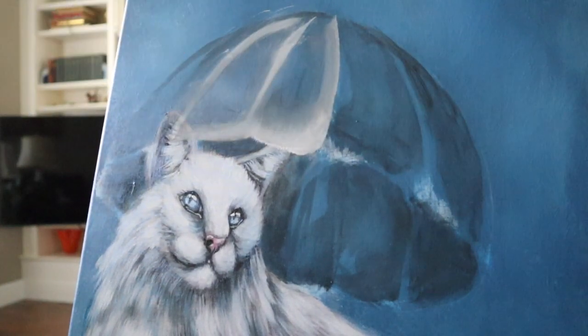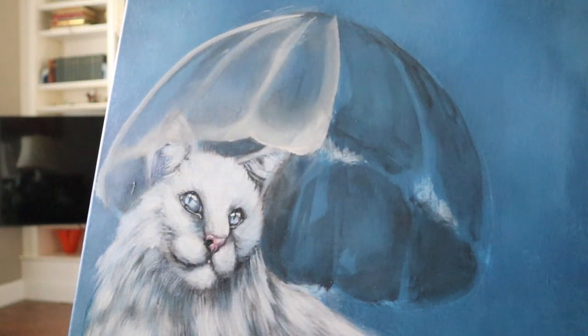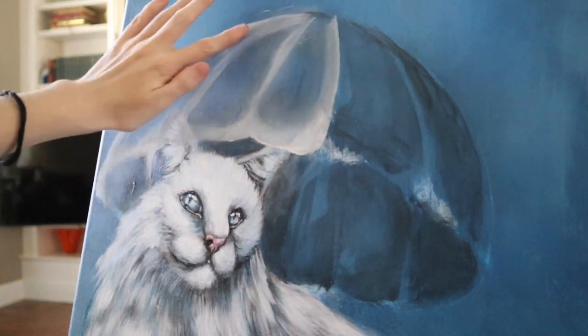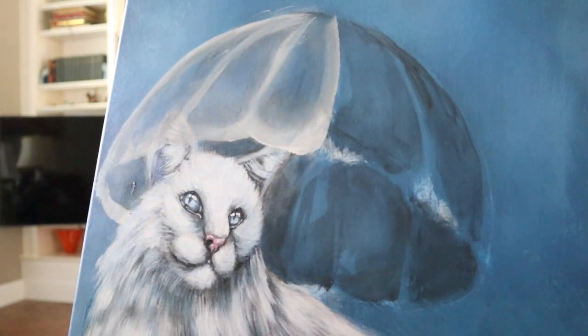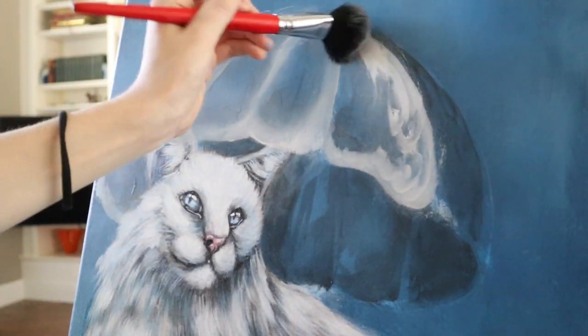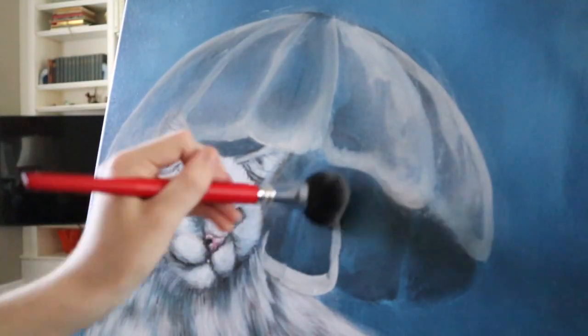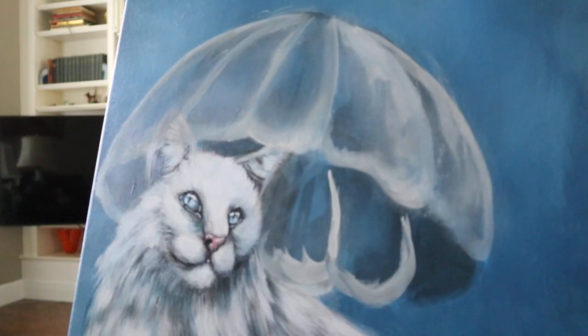Now I'm doing something similar with white paint — lining each segment of the umbrella and then softening those edges with the mop brush and my finger, just so it's not too harsh. At this point it kind of looks a bit like a jellyfish, which is giving me an idea for a new piece — pretty cool.